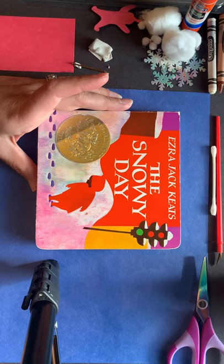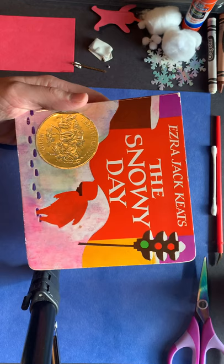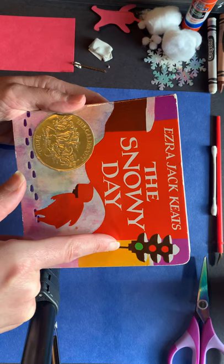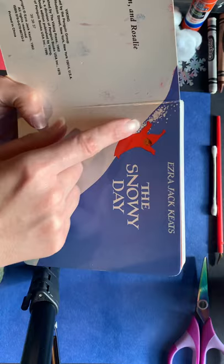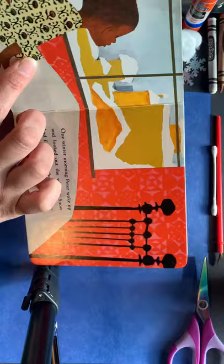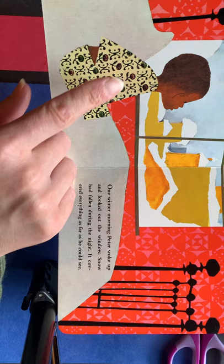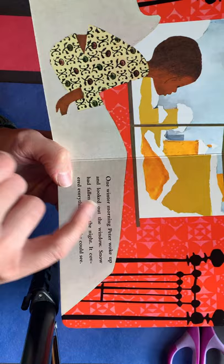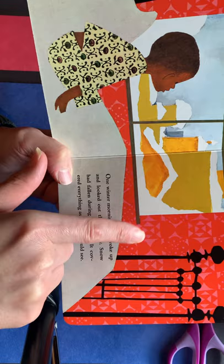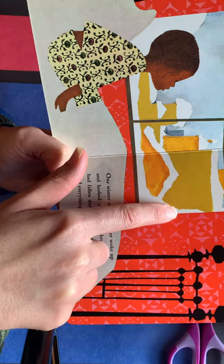If you look closely at how the illustrator made this book, he used a variety of materials. I believe these are pieces of construction paper. If you open up the book, you can see how he's used paint to make some of the snow, and this is likely some type of paper. You can see the different use of materials — Peter's pajamas are made out of a printed fabric or paper that he cut out and placed on top of the Peter figure. He's used different colored fabrics or wallpaper, and you can see how it looks like he's almost torn paper to create images of buildings.